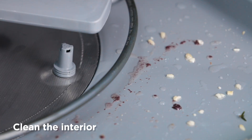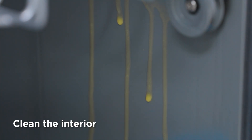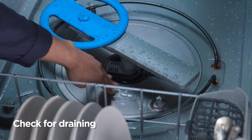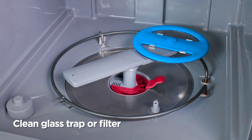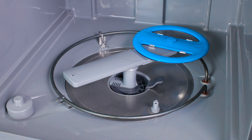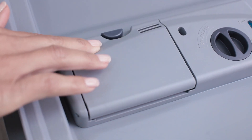Maybe the interior of your dishwasher has gotten dirty. If so, wipe the inside of the tub and remove food residue. Check that the dishwasher is draining — if not, the glass trap or filter in some models might need to be cleaned to ensure it's free of debris.